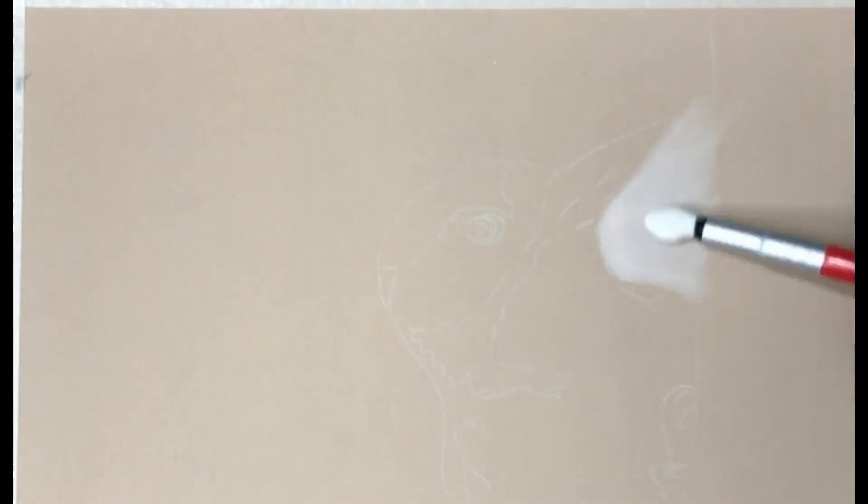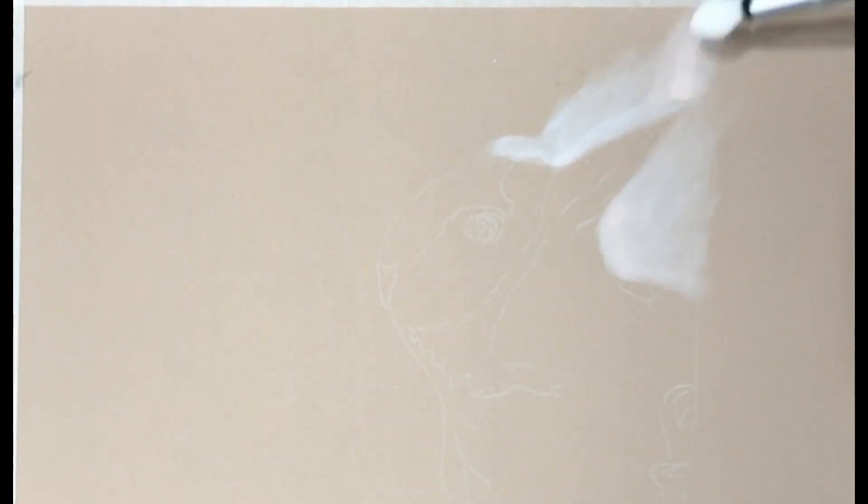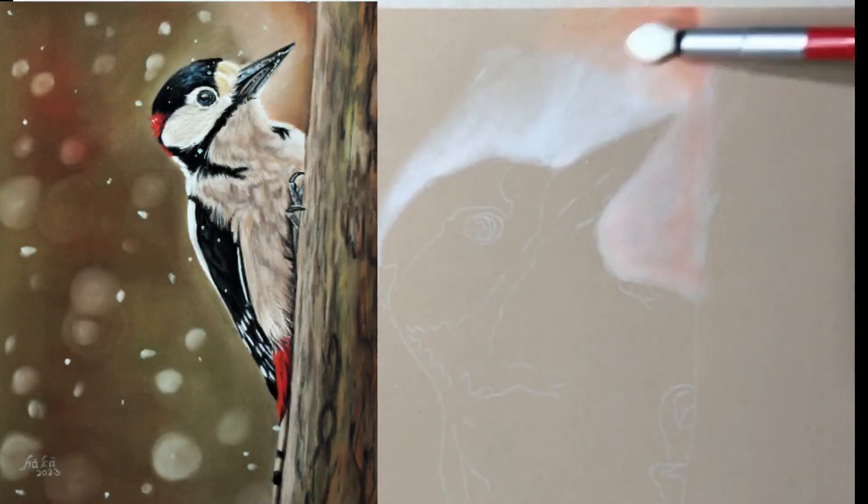Welcome and thanks for tuning in. I'm Hannah and this time we go for the illusion of details and how to create soft and shiny plumage on a bird.